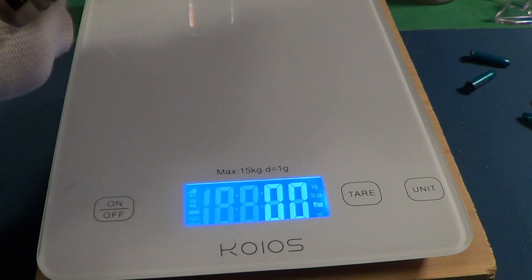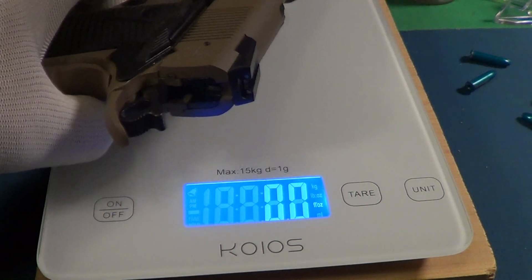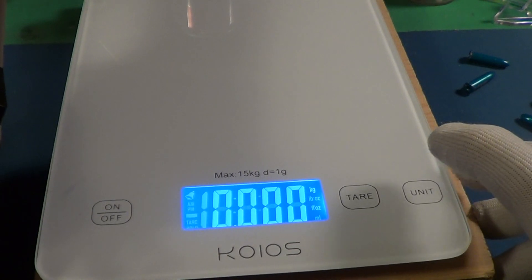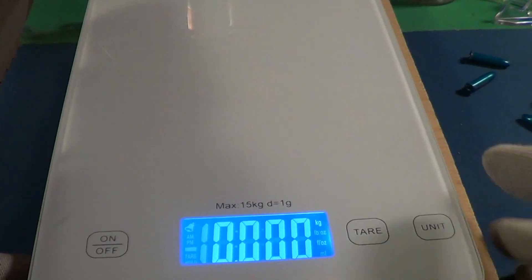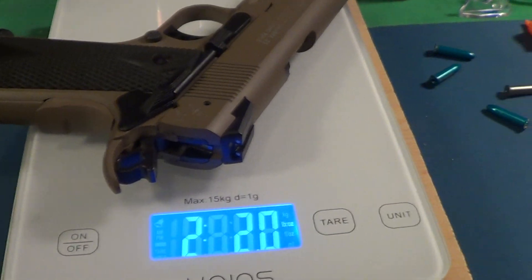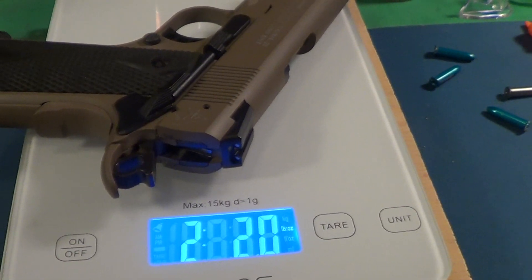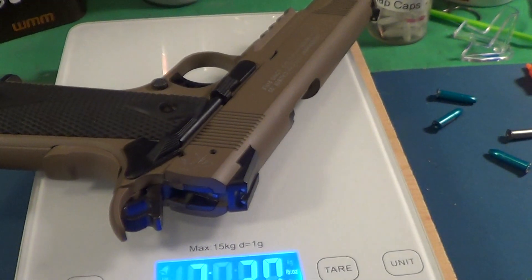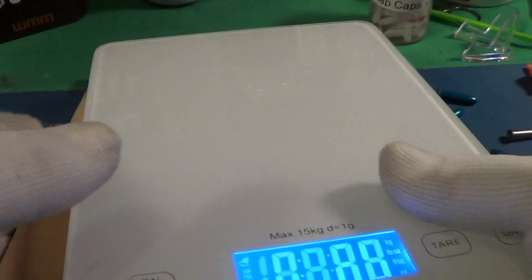This Colt Railgun weighs two pounds two ounces, which is pretty much a normal weight for a 1911.